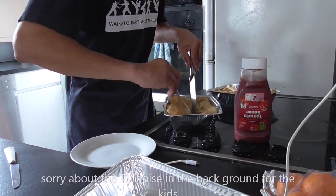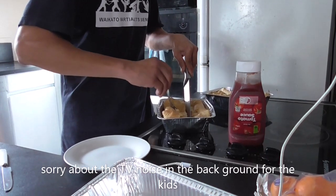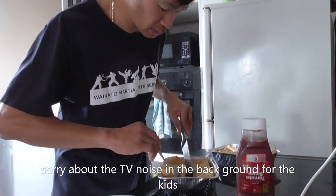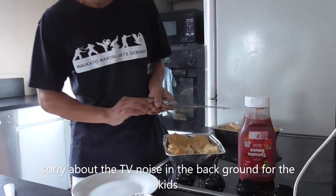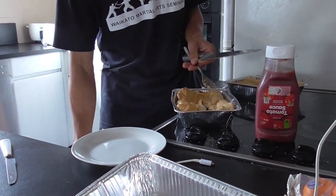It's a little bit runny. Like I said, we're not a pie expert, but I guess it's all about the taste.